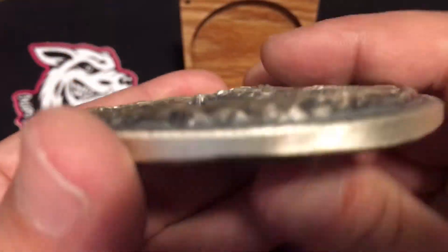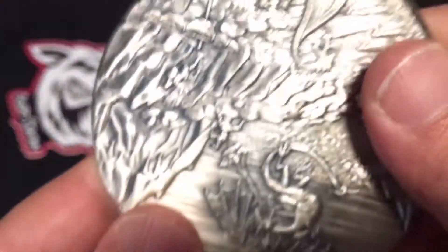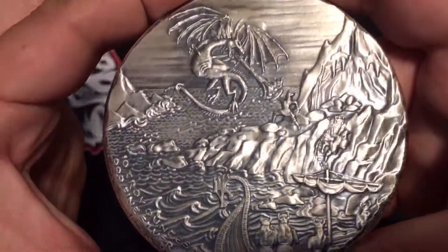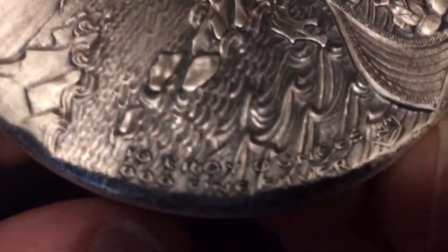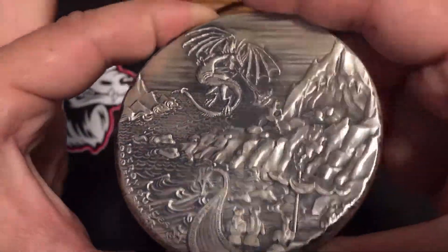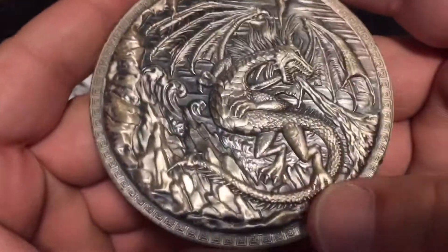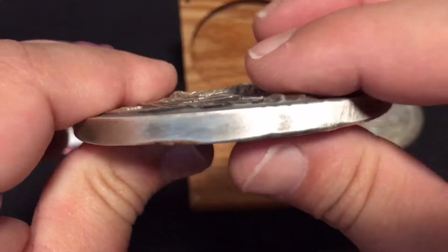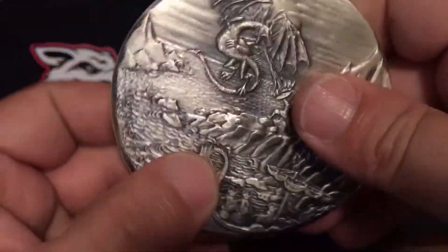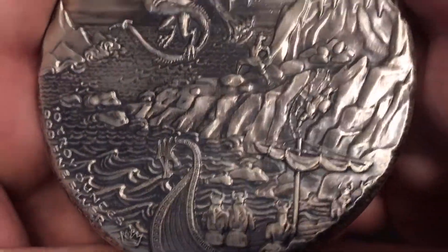This is actually my first high relief coin I've ever bought, believe it or not, so that is exciting to me. Here's the other side - it is a sweet piece of silver. It's a 10 ounce troy .999 fine silver and this is from Monarch Precious Metals. I think they're actually going to be doing another one so I might be committed to this series. Really nice details along the edge - I like how it's kind of uneven, thick in some parts and thin in others. And you can handle it because it's already treated antique silver.